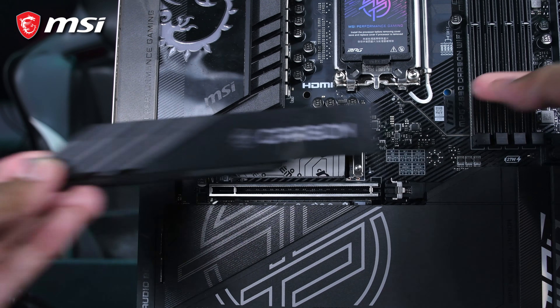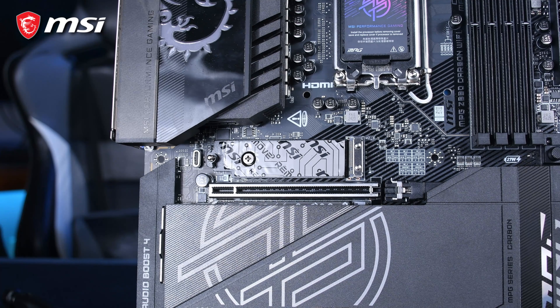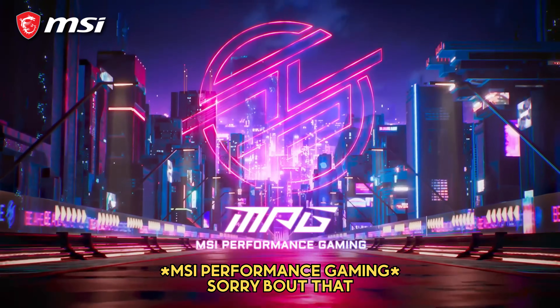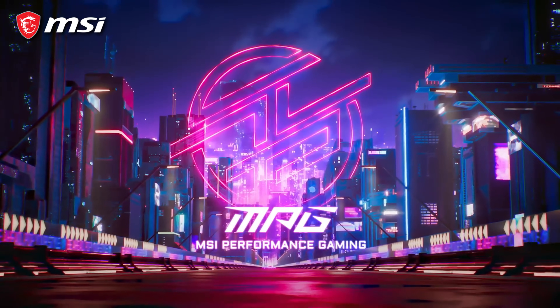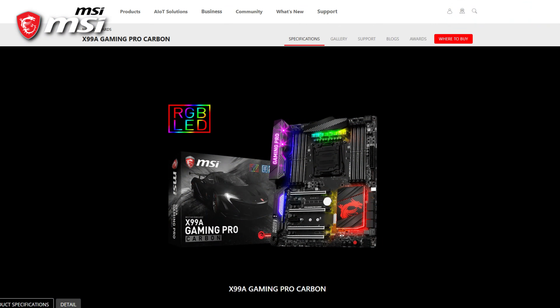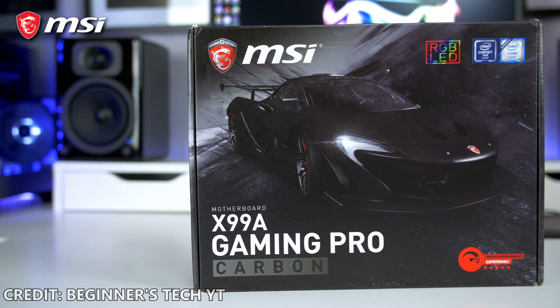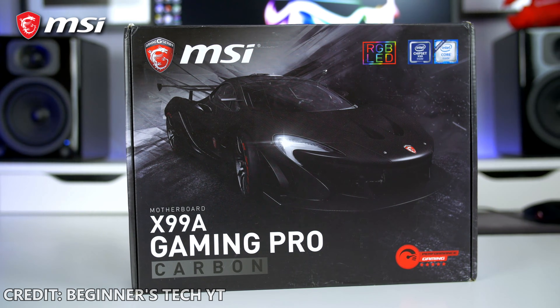The MPG Z890 Carbon WiFi also supports PCIe Gen 5 for GPUs and M.2 storage, making it future-proof for the next generation of hardware. MPG stands for MSI's gaming performance and sits between the MAG and MEG product segments. The Carbon branding has been a mainstay for MSI way back in 2016 when they first introduced the X99A Gaming Pro Carbon, and since then, when you wanted a blacked-out motherboard, MSI's Carbon motherboards were usually one of the top considerations — a little history lesson for you folks out there.